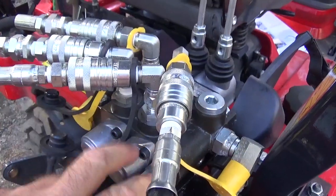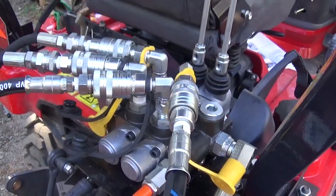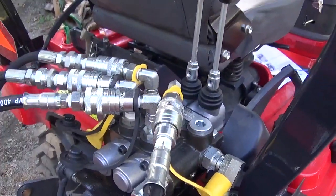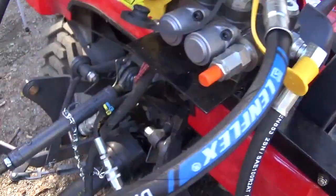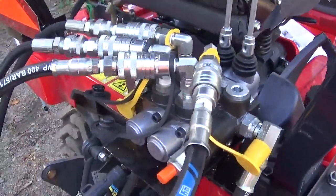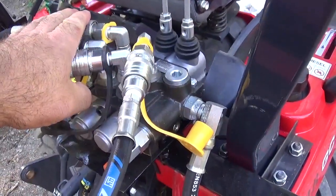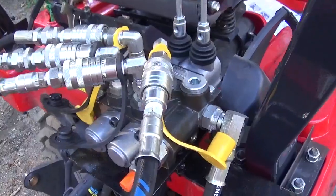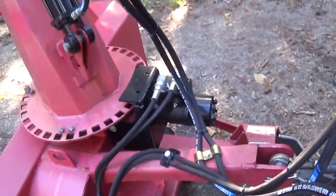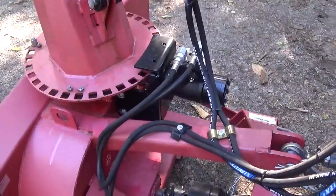Your Massey dealer will install it if you ask them — they might install it or not. Mine did install the valve, and that's the easiest way they found to install it. You don't have to go underneath and hook it up. You may put it permanently if you want, but for now for this winter I'm going to put it this way. The snow blower has full hydraulic on it.